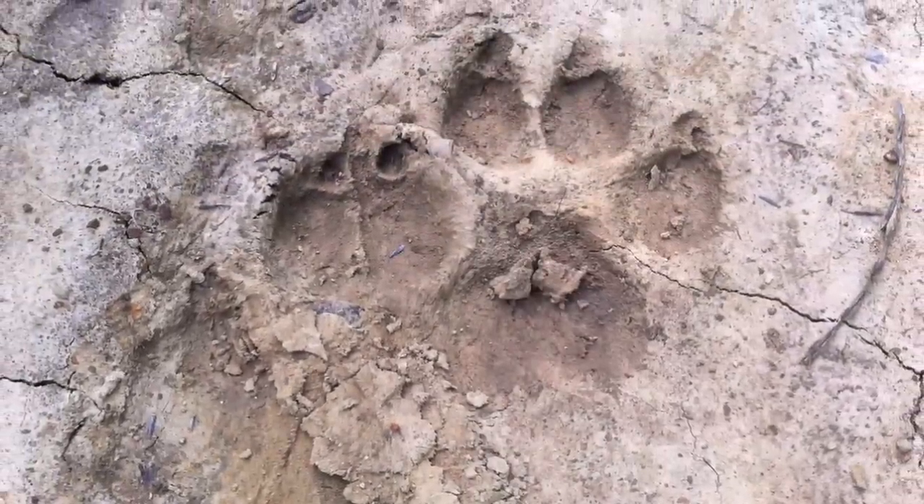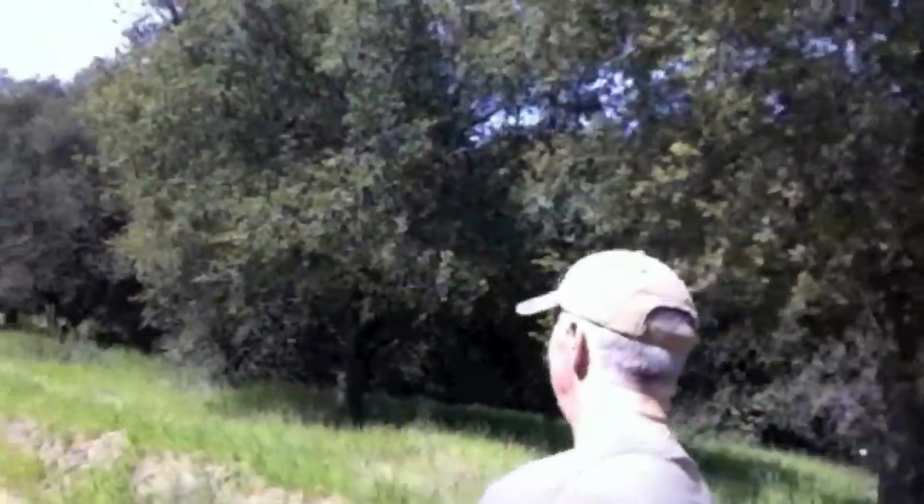Some outlying tracks I've been noticing out here — kind of cool. Yeah, there are deer tracks out here and everything.